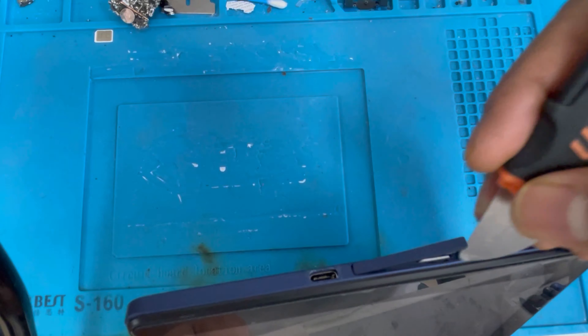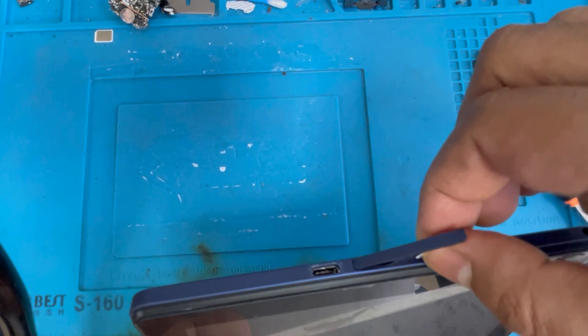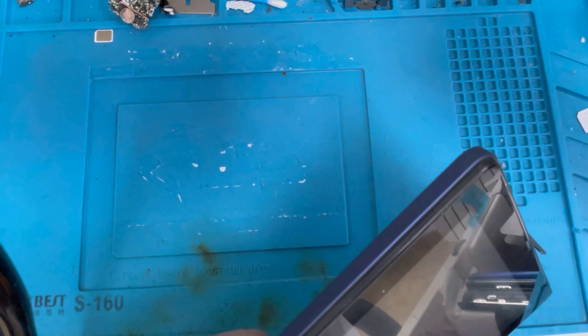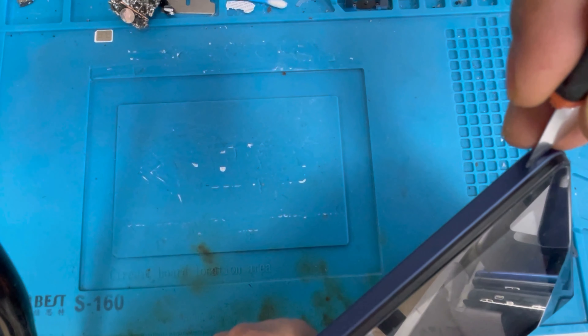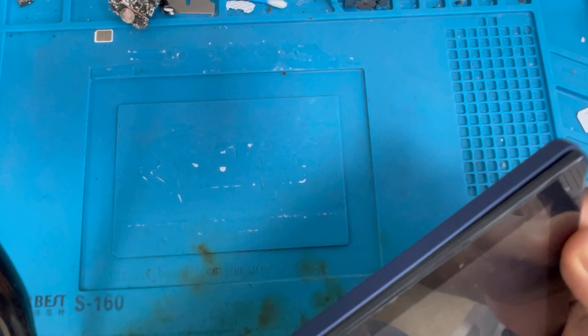First we're gonna remove the SIM card — press it down and it comes out. Remove the SIM card. Now we're gonna remove the back cover with this knife, we're gonna pry it up slowly from the outside.